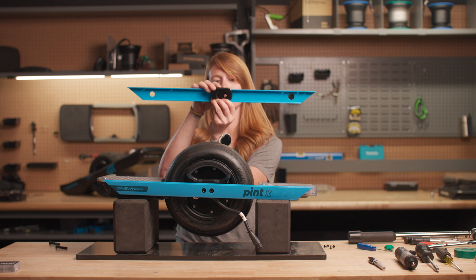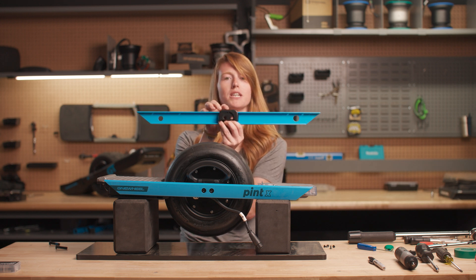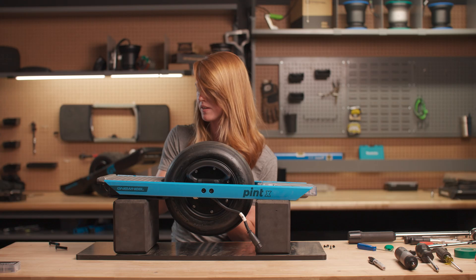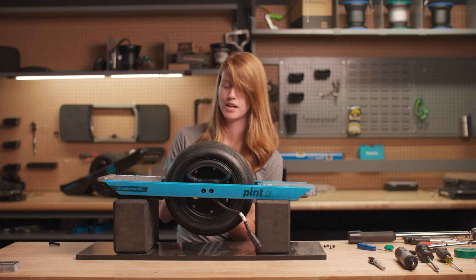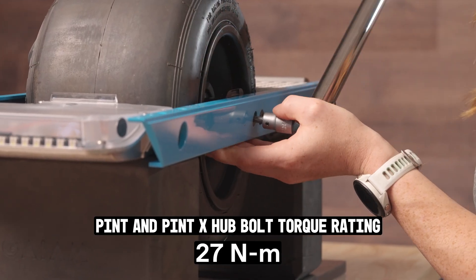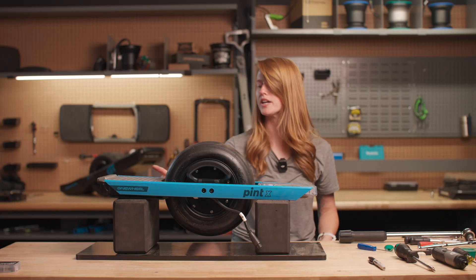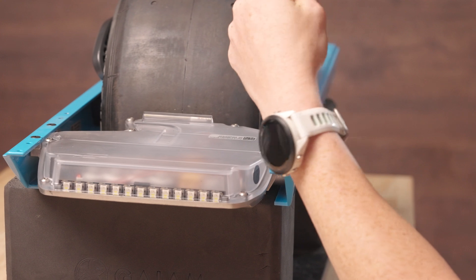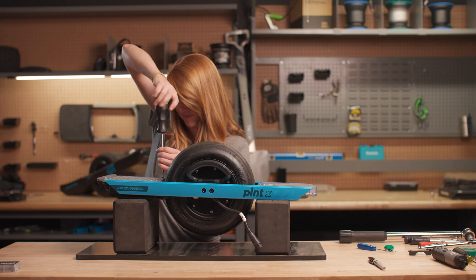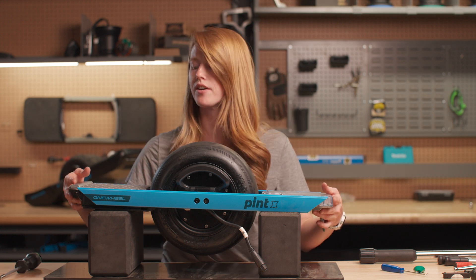We're ready to put our rail on — with the rail it's pretty easy. Keep your axle block with it, and make sure this little notch is lined up with the notch on the motor. Now that it's aligned we can use our new axle bolts. Once the axle bolts are back in, we'll go ahead and put in these four screws for the controller box and battery. The rail is completely attached again.